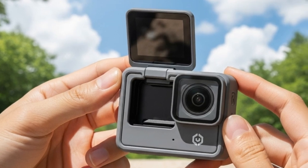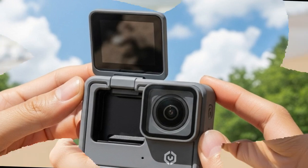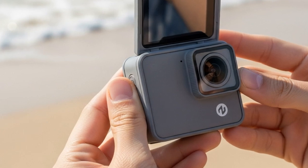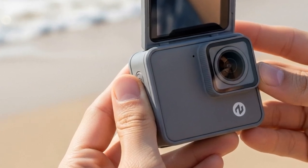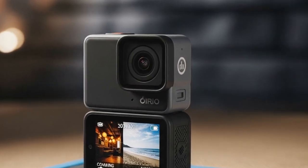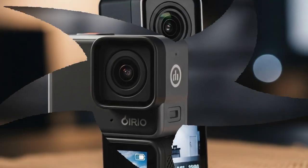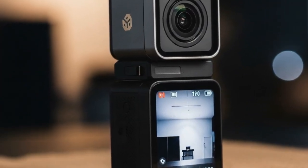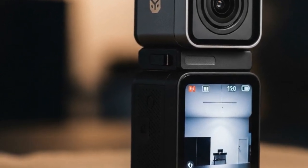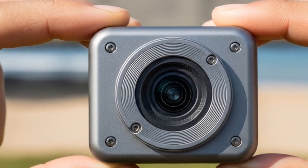Why does the Osmo Nano matter? The action camera market has long been dominated by GoPro, but GoPro's formula has been the same for years. Insta360 shook things up with creative modular designs and AI editing tools. DJI, however, has been somewhat inconsistent in this space — great ideas, but poor execution. The Osmo Nano could be the turning point, combining DJI's expertise in stabilization, battery efficiency, and wireless systems to finally bridge the gap between hardcore action sports and casual everyday creators.